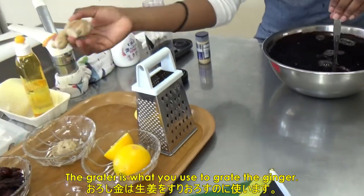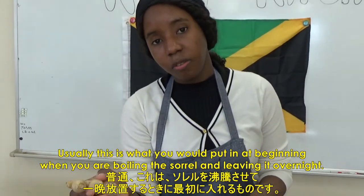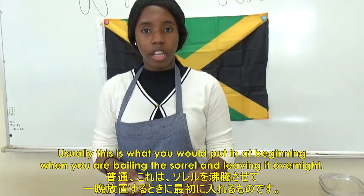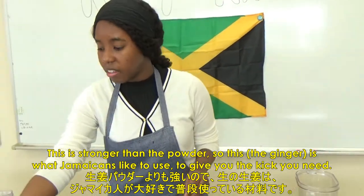The grater is what you use to grate the ginger. Usually this is what you would put in at the beginning when you are boiling the sorrel and leaving it overnight — you would have grated your ginger. This fresh ginger is stronger than the powdered ginger. This is what Jamaicans like to use.